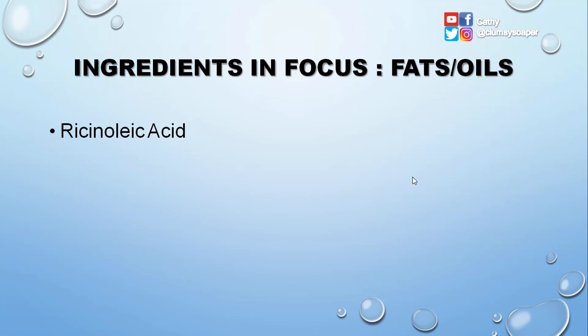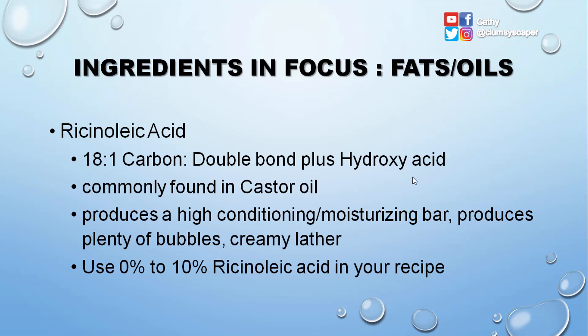Ricinoleic acid is an 18:1 carbon with a hydroxy group. It is commonly found in castor oil and produces a high conditioning and moisturizing bar. It also produces plenty of bubbles and creamy lather. You can use 0% to 10% ricinoleic acid in your recipe.